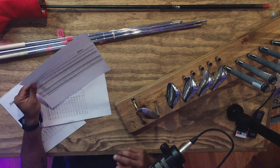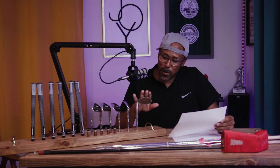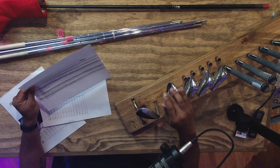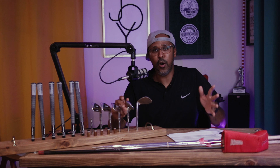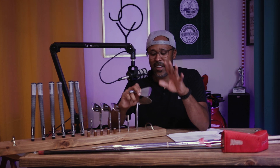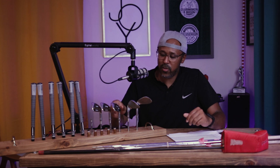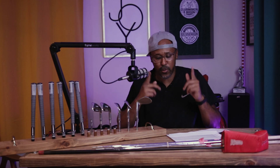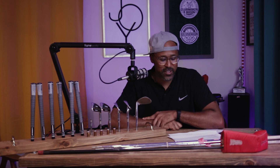If you know anything about me, I love thin top lines — I cannot stand a fat top line. This club has 'Tour Model' inscribed toward the top line. It came in two versions, and the one I have is hard to find — it's the version with no stars on the scoring line. The other version has stars along the scoring line, which I don't like because they distract me. This one also has two stripes on the hosel, which I like.